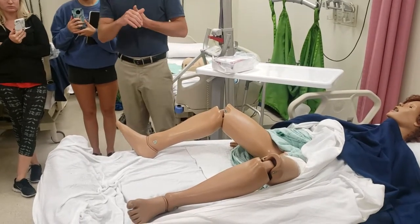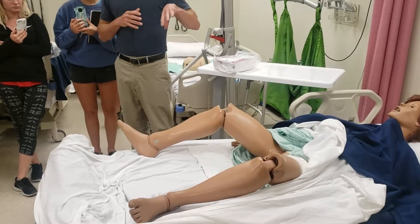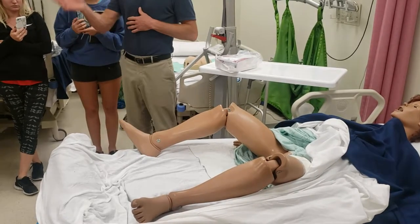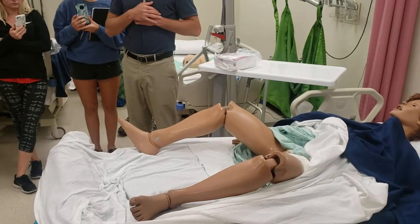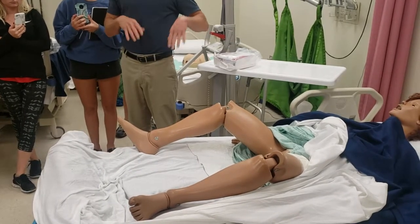With the female catheter you would provide perineal care, which we talked about at the beginning of the semester. Front to back, making sure you use a different part of the washcloth for each stroke. So that's all done — you explained the procedure.